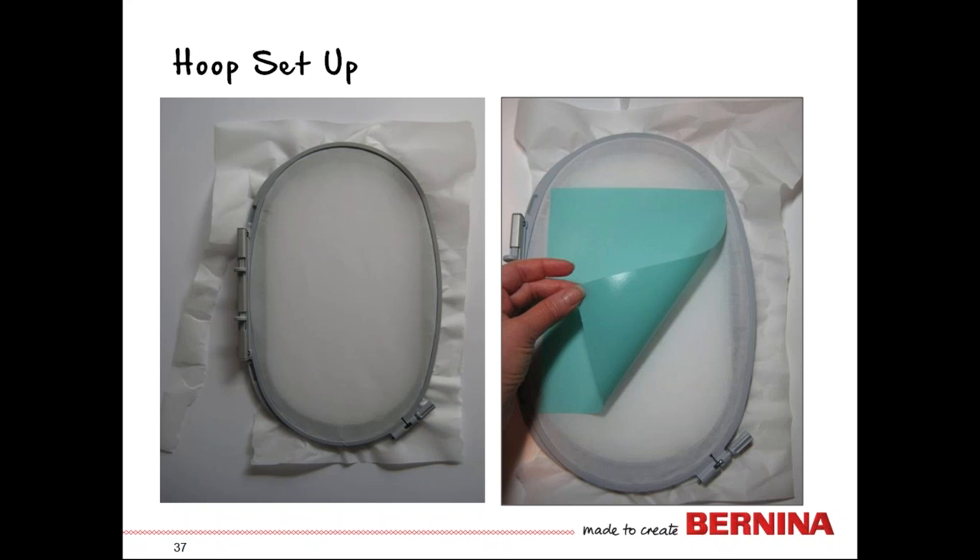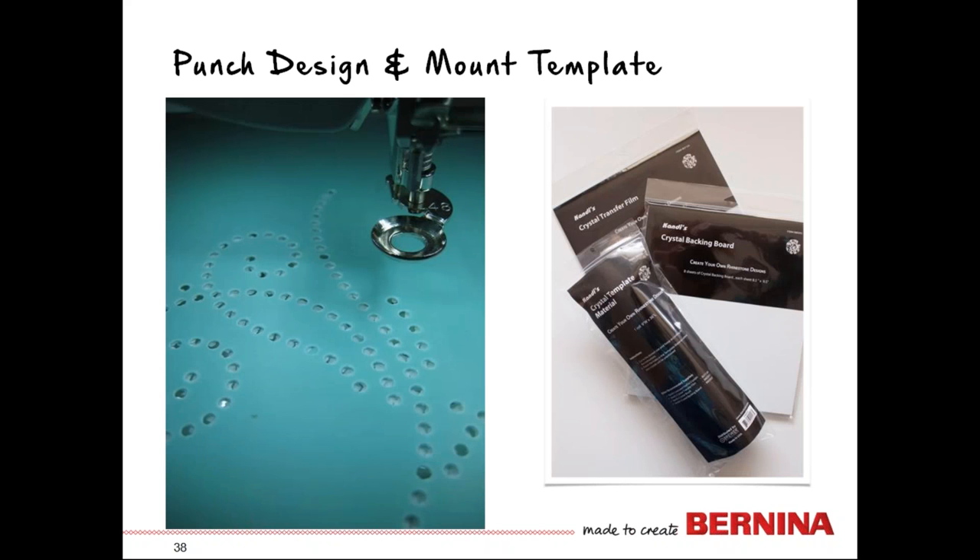To set up your hoop and punch your template, hoop a piece of baking parchment paper from the grocery store. The template material is sticky, so we'll lay it into the parchment paper to remove it easily after punching. Hoop the parchment paper backwards — like hand embroidery — laying the inner hoop down, the parchment paper next, then the outer ring. Only remove the paper from the side of the hoop that attaches to the machine, which is how the machine knows what hoop is on. Remove the white backing paper from the template material, affix it to your parchment paper, and use absolute check to confirm it will land on the template material.